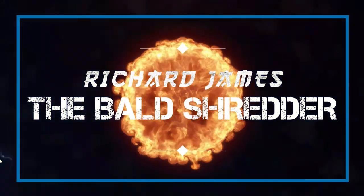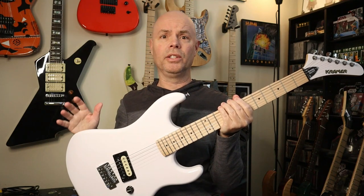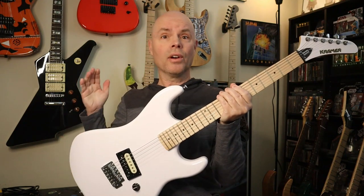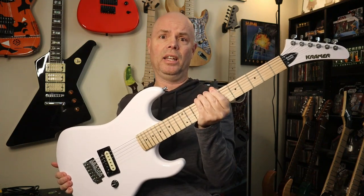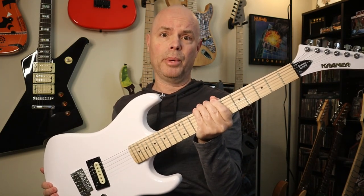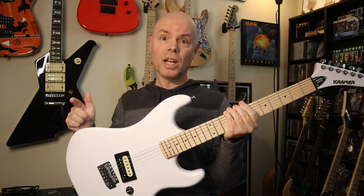Hey guys, check out my brand new Special. That's right guys, today we're checking out my new Kramer Beretta Special. This guitar has been around for a couple of years at least, and you'll find a lot of videos on YouTube of guys talking about this guitar. There are a lot of people talking about how great it is and how much they like it. So I finally decided to see for myself — is this guitar worth all the hype? I'll get to that in a minute, but first I want you guys to hear me play it. So as usual, I wrote an all new jam on this guitar just for this video.